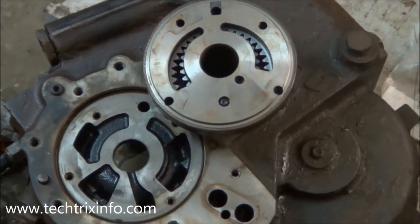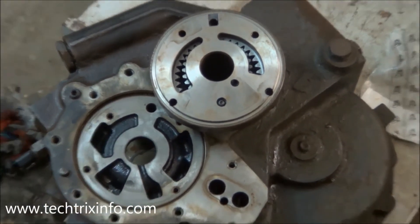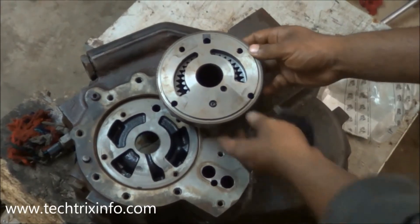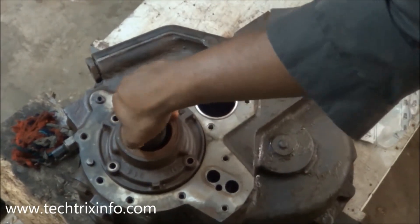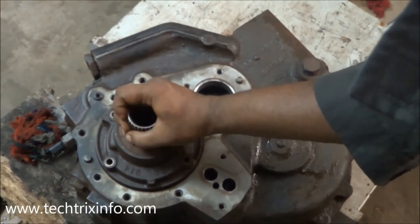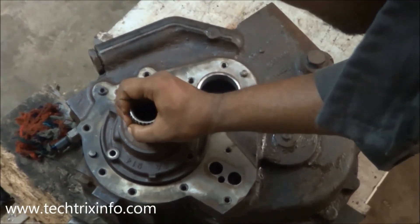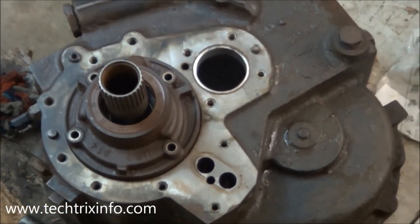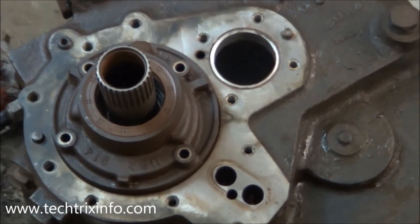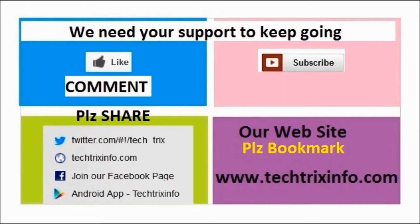The charging pump gets its drive from the torque converter. These back loader machines are semi-automatic machines which have torque converters installed. The drive from the engine reaches the torque converter, which is mounted towards that section of the charging pump — and that's how it gets its drive. The charging pump has internal and external gears, and that's how it's installed in a gearbox.